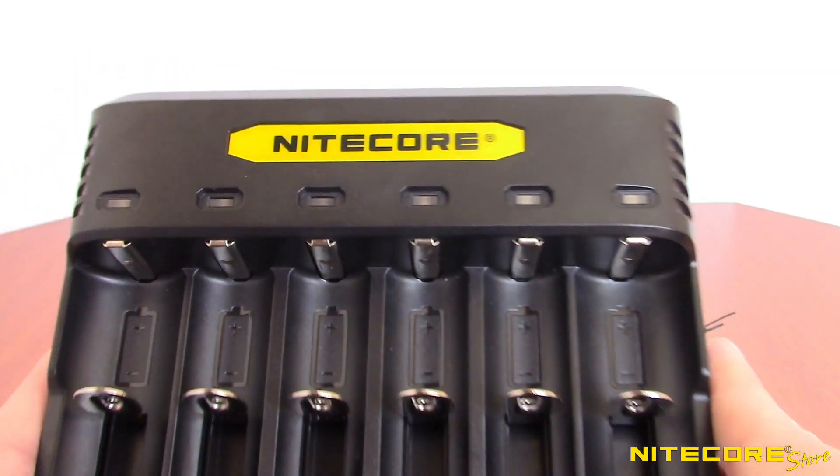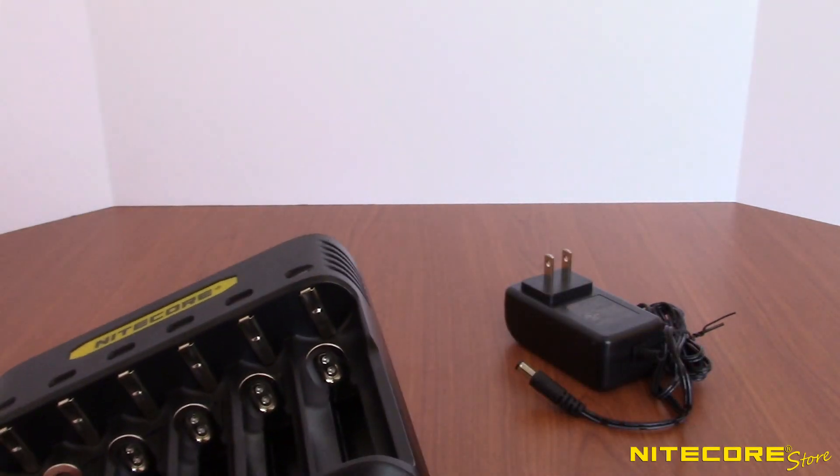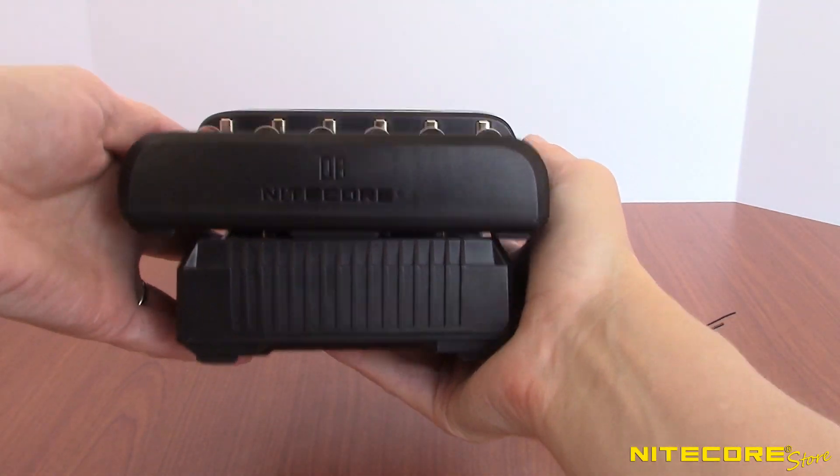The body of the Q6 is constructed from durable PC materials and is surprisingly slim and lightweight. Compared to the SC4, you can see the Q6 is only slightly wider.